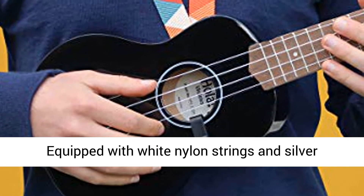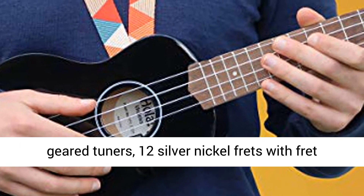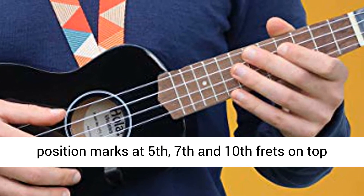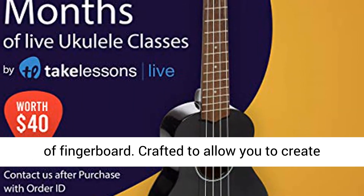Fingerboard and bridge constructed of rosewood. Equipped with white nylon strings and silver geared tuners, 12 silver nickel frets with fret position marks at 5th, 7th and 10th frets on top of fingerboard.